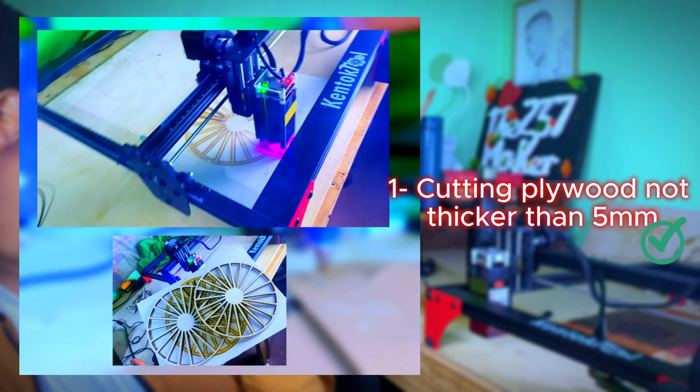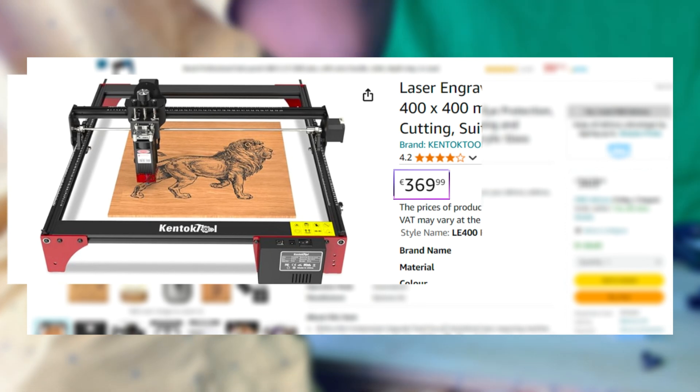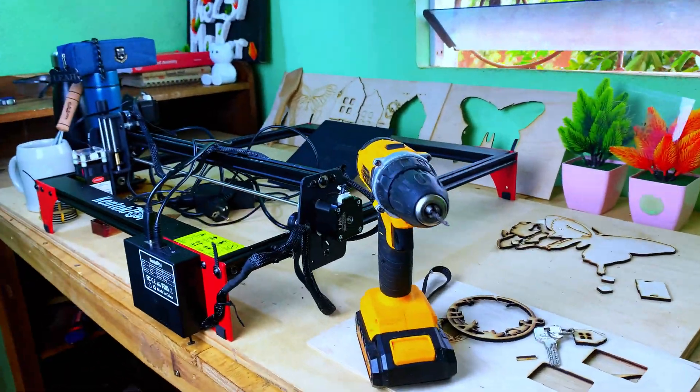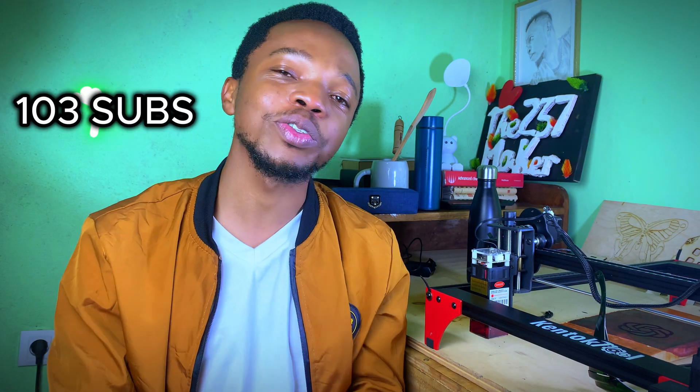So that's all you can engrave and cut with a 5.5 watt laser engraver — I used the Kentuck Tools Lokatsang Pro for this test and you can see the results for yourself. If you enjoyed this video I hope I've gained your like and subscription. In my next video I'll be taking a break from making to appreciate all 103 of you and explain how far we've come since I turned my mini flat into a maker space.